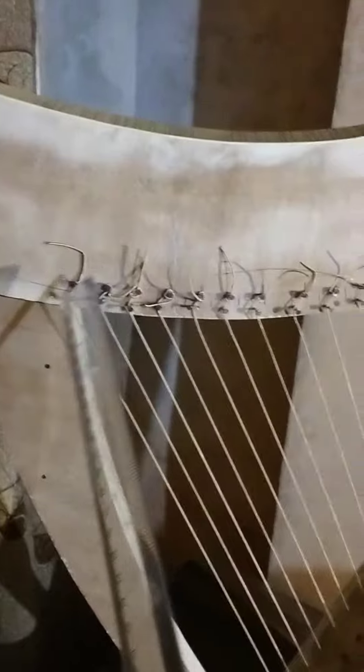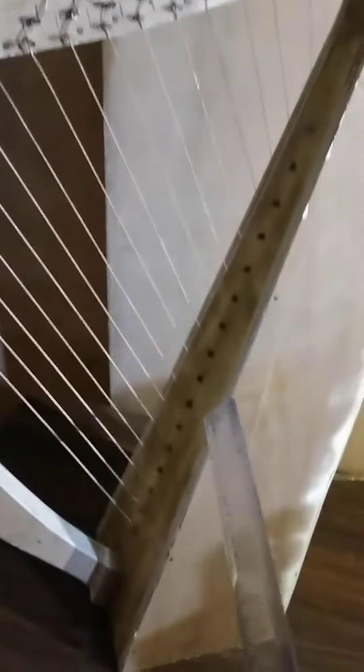Here you can see the cutout strings. Here is the company D'Addario, from which the strings were bought. Here is the plier which I used to cut the strings. You can see it is a 16-string harp, and the two-nail system I have used to tighten the strings.